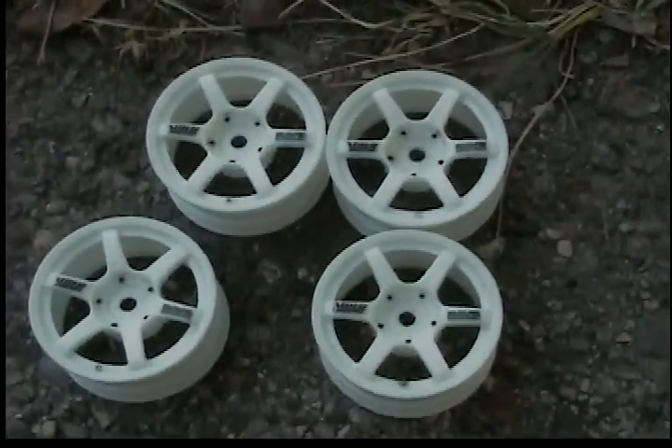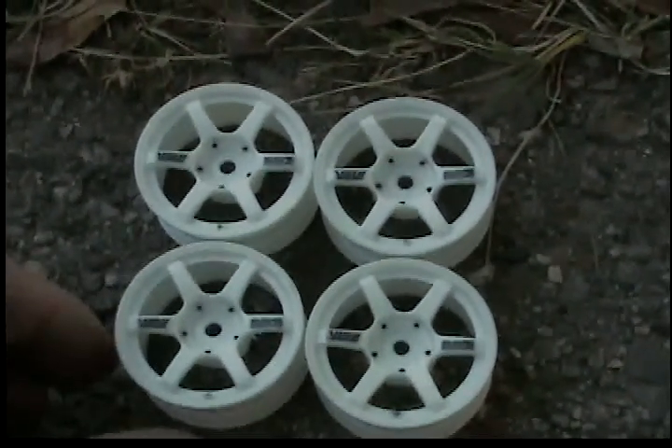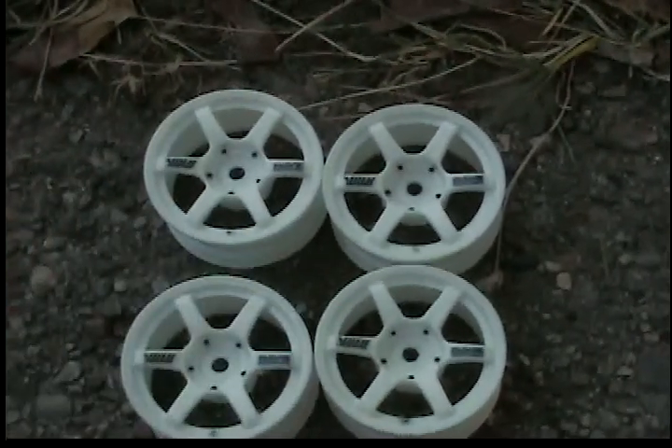So if you get a chance, check them out. They've got a bunch of others — 5 stars and some 16 spoke — but I like the Volk wheels. Tell me what you think.